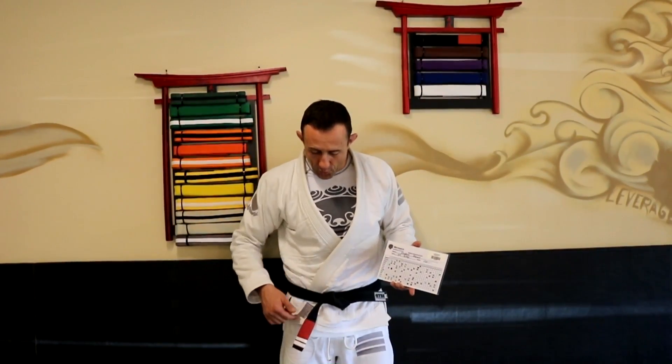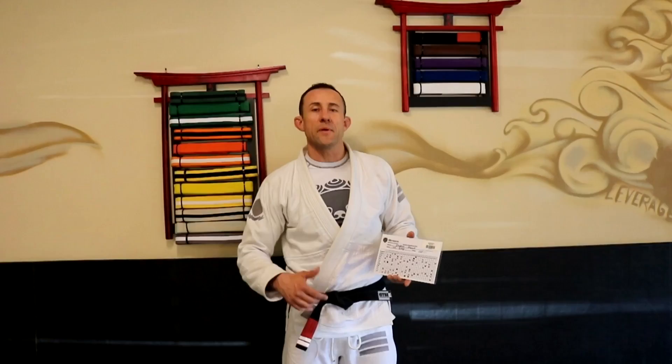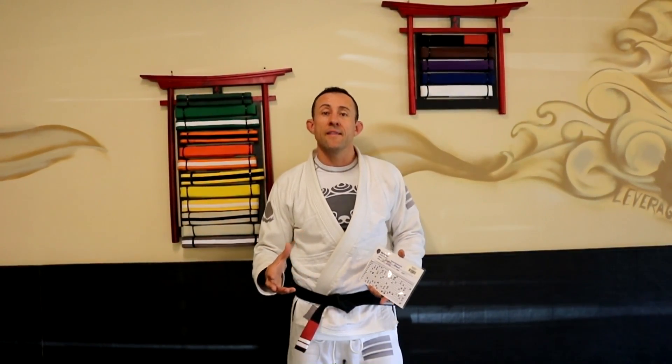Once a student has four stripes on their belt, they become a candidate for the new belt. We have belt promotions two times a year — in the summer and in the winter. If a student has four stripes and they're behaving correctly at home, behaving correctly at school, and their jujitsu is looking ready to move to the next belt rank, then they'll be graduating up with the other students.